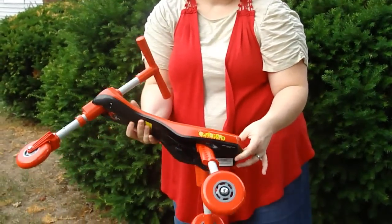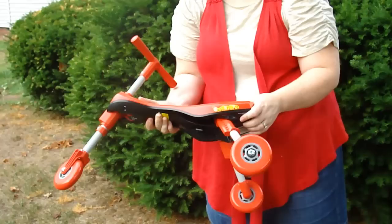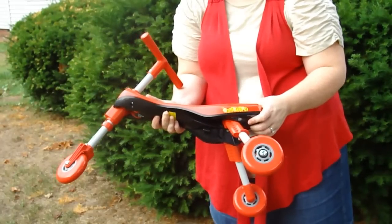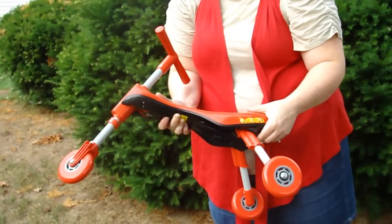Hi, this is Becky from the Maumee Islands, and today I'm reviewing the Scuttlebug. We received this cute little scuttlebug from Schilling for review, and I'm going to show you how easy it is to fold up and unfold.